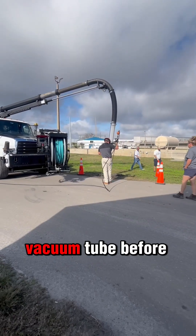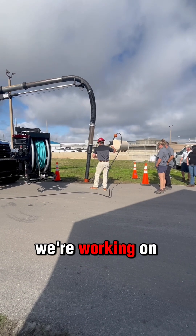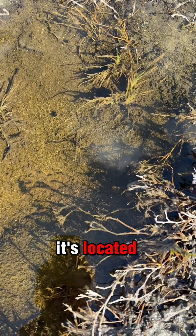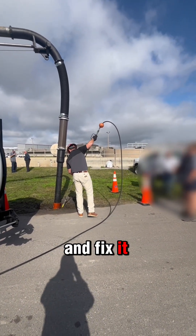Have you ever seen a HydroVac with a clear vacuum tube before? Let's get this vacuum cranked up so you can see. We're working on a water leak today, so there's that leaking water coming out. I know where it's located. I just need to expose it with my hydro excavation system so these guys can go in and fix it easily.